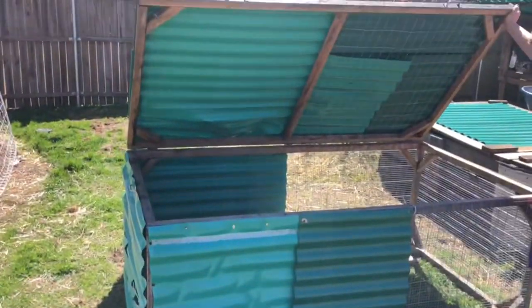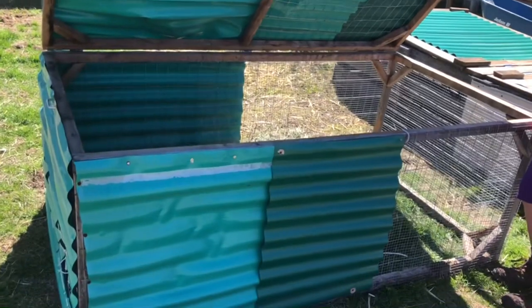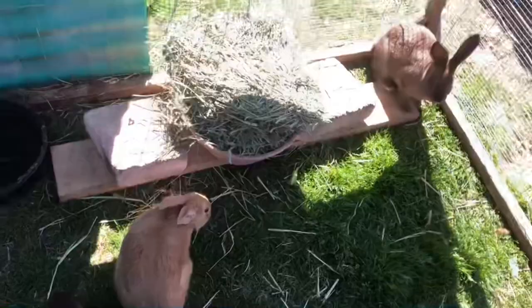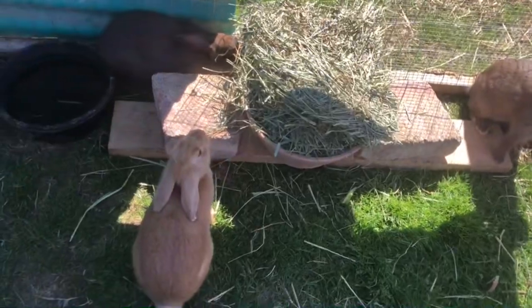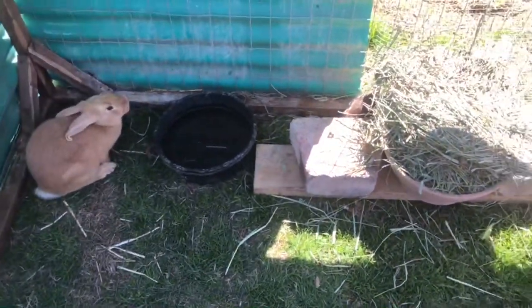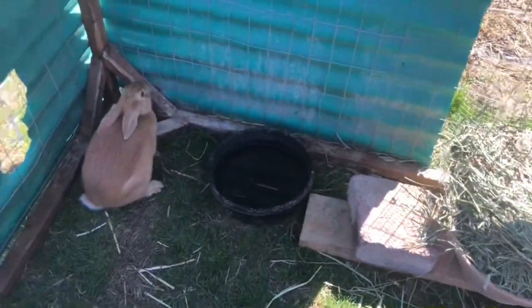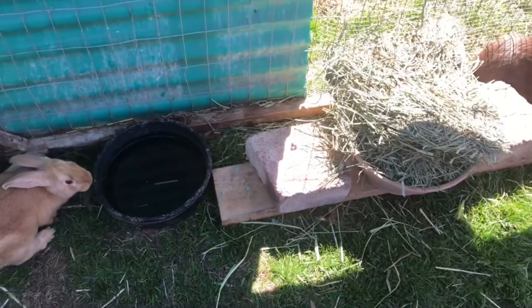This is our smaller tractor — this is the first tractor we've ever made, kind of our prototype, but it works great. I moved our New Zealand composite crosses in here; they're about nine to ten weeks. I love watching rabbits on the ground — they're just happier, running around, standing up. It's better for them than wire, and since we only have three does and two bucks for breeders, we can do this.